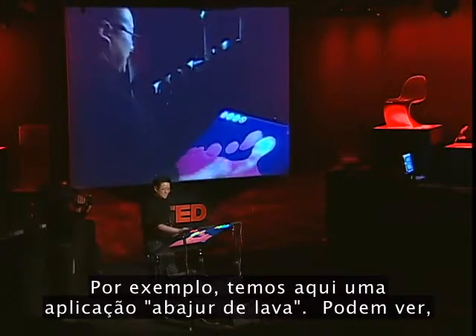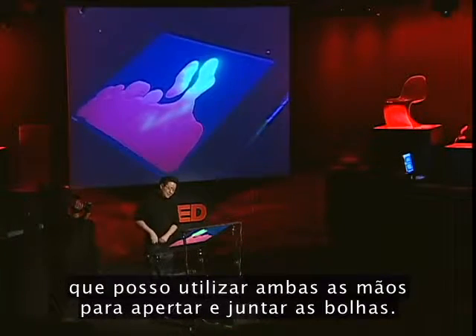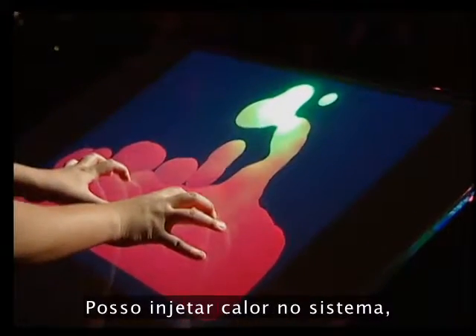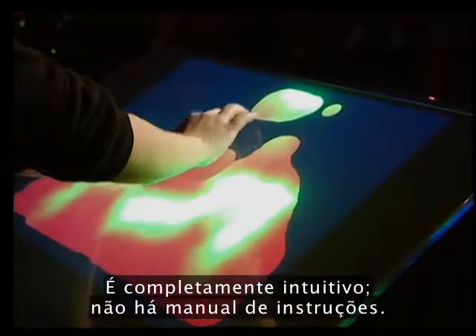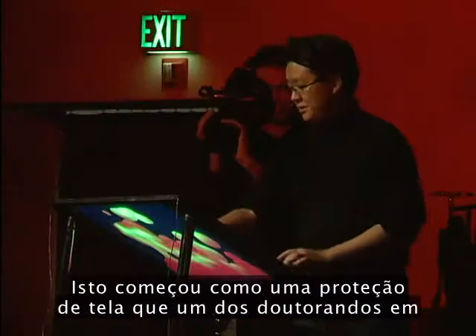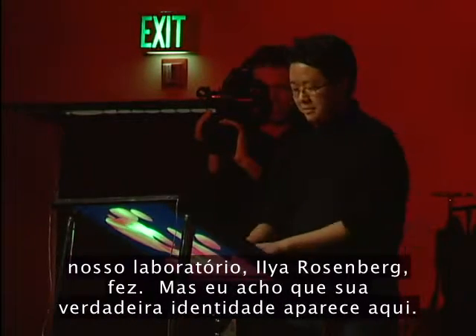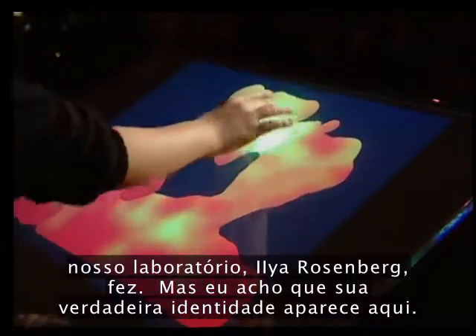For instance, we have a lava lamp application here. I can use both of my hands to squeeze together and put the blobs together, I can inject heat into the system, or I can pull it apart with two of my fingers. It's completely intuitive — there's no instruction manual, the interface just kind of disappears. This started out as a screensaver app that one of the PhD students in our lab, Ilya Rosenberg, made. But I think its true identity comes out here.